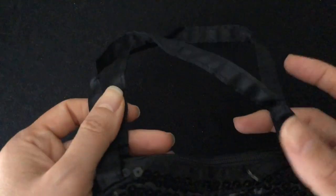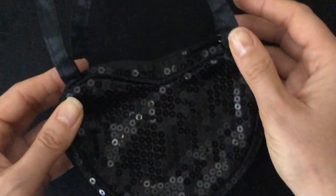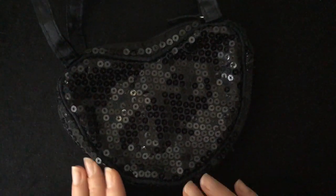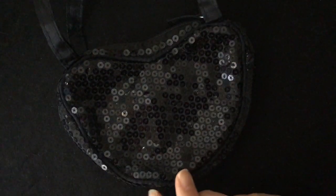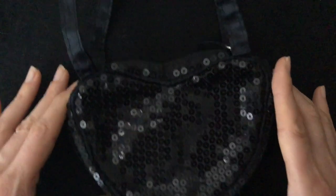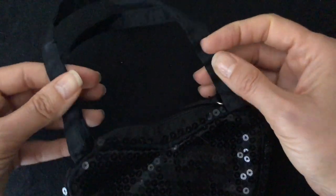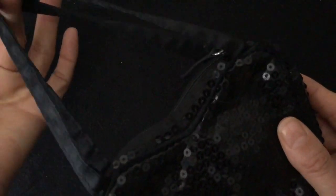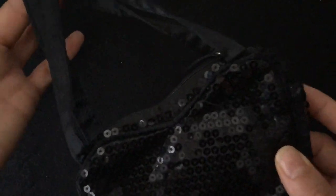This video may end up being in two parts. So this next one is a small bag — it's all sequins, almost shaped like a heart. It's really adorable. The handles are shorter, which I like because I never need to put a bag on my shoulder.